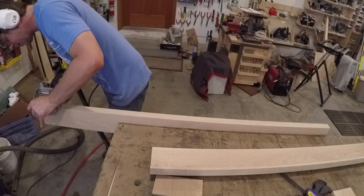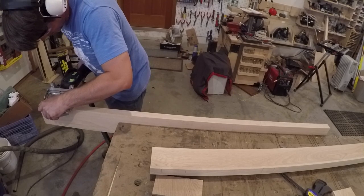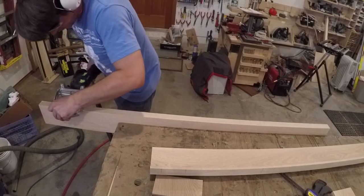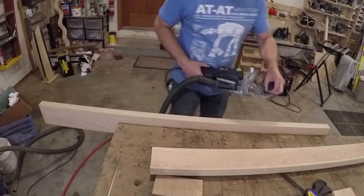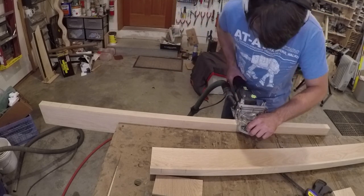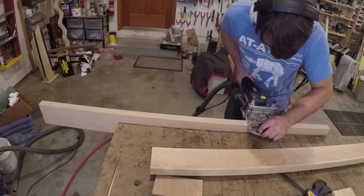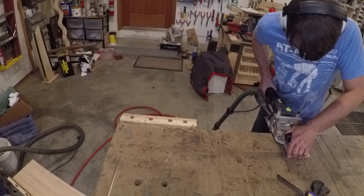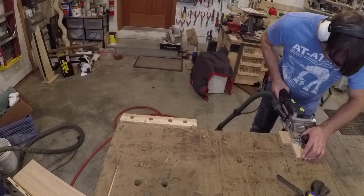To join all the pieces together I used the smallest domino I could find. If you don't have a domino and are looking to build a similar fireplace mantle, there's no reason why you couldn't use a biscuit joiner or even a mortise and tenon. However, the stock is about three-eighths of an inch thick for the reveal, so it'd be a pretty small mortise and tenon to cut. To make it less awkward on the long skinny piece, I clamped it in my vise to hold it in place while I cut the mortises. To make it safer to cut the mortises on the little rail pieces, I just used one against the back of the other to add some additional stability.